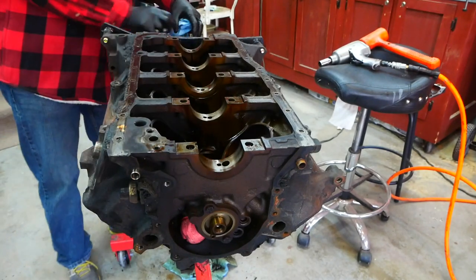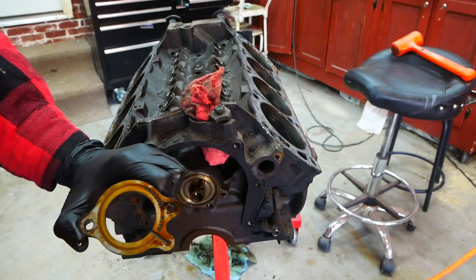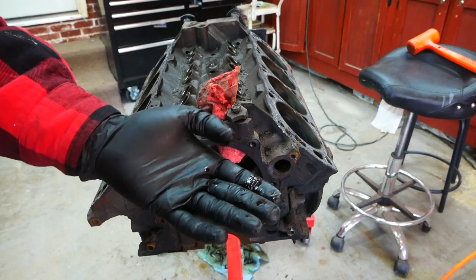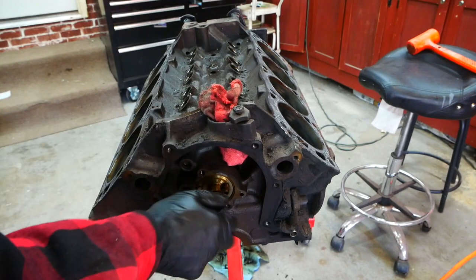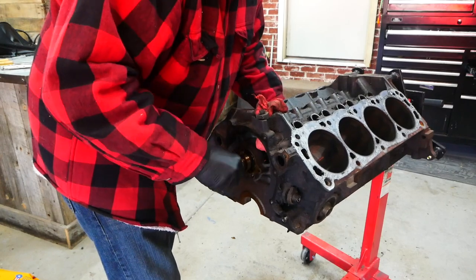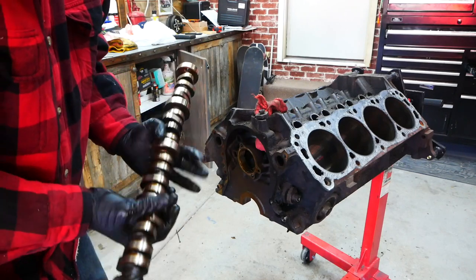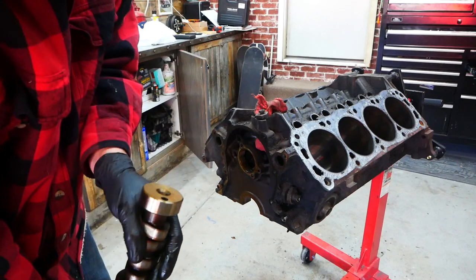Now let's pull the cam. This engine's life had to have been tough because I have never smelled oil as burnt as this oil is. I'll thread the bolt in just a little bit and support the cam as it comes out with my hand in one of the cylinders. And there it is. Cam lobes actually look fine — I have some wear on them but not bad. This cam is going to get replaced with a little bit more aggressive cam, not tons. I'm not looking to make a lot of horsepower, I just want a little more than stock.